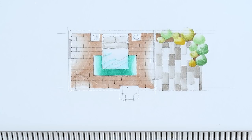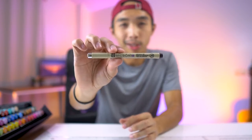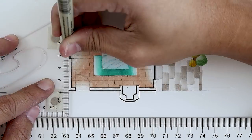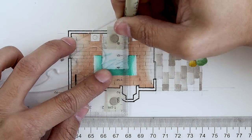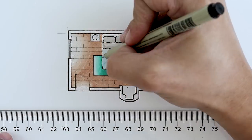Once we're done with that, we can now proceed to inking our floor plan. I always like to start by inking the walls first. For this, I am going to use a 0.8 micron pen. After the walls, we will ink the windows and furniture using a 0.1 micron. Then after that, we add some finer details with our 0.5 micron pens.